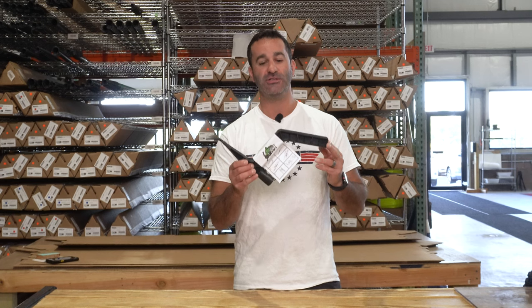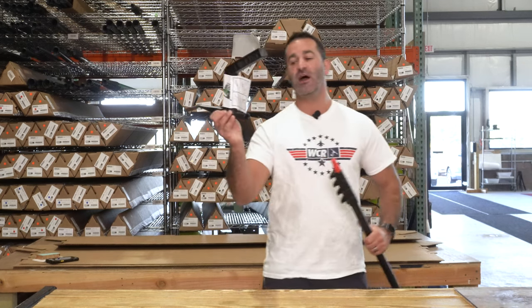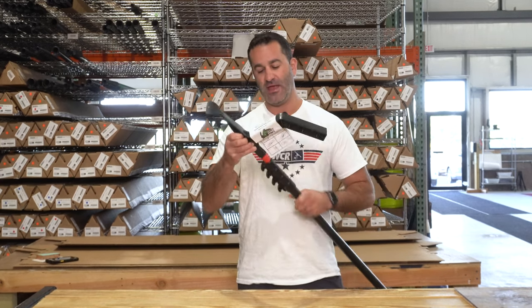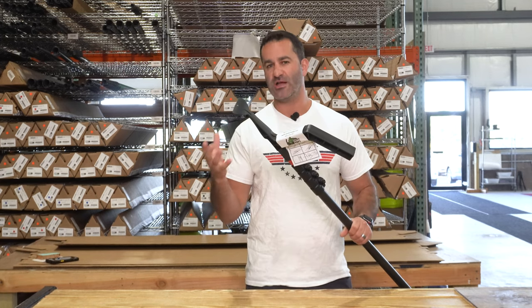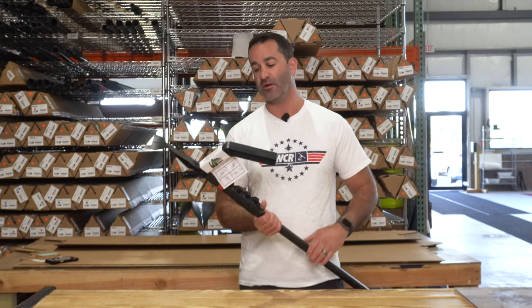This is a gutter cleaning tool, specifically made to be used with an extension pole. It comes with a female acme-threaded insert, so it will fit any acme-threaded pole. You can use one of our carbon fiber trad poles for extra rigidity, or any standard telescopic acme-threaded pole tip.